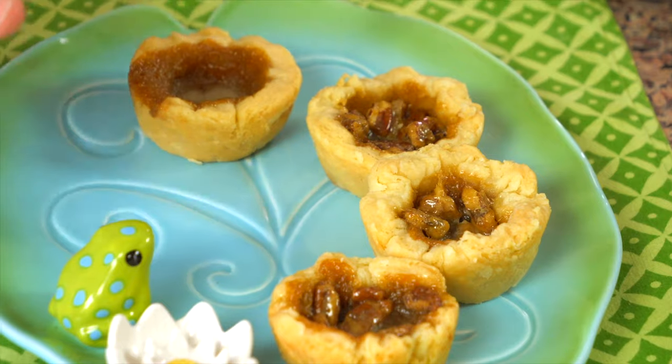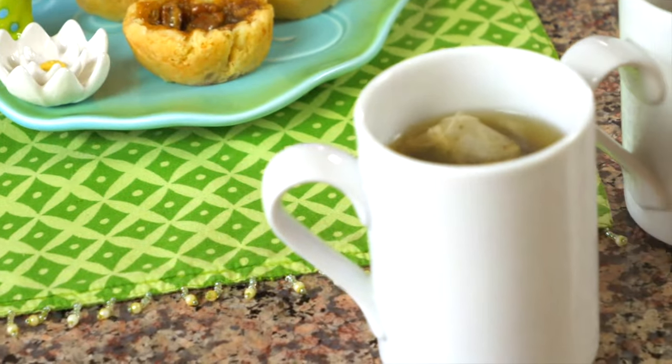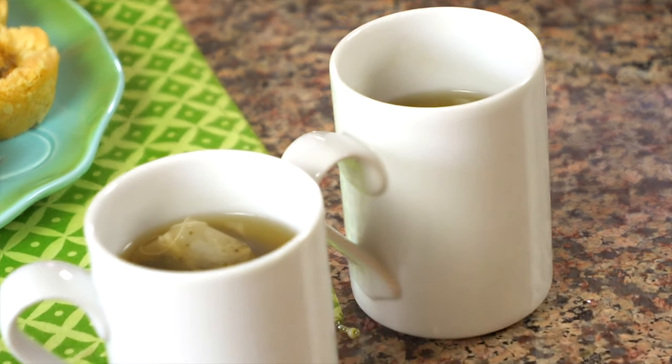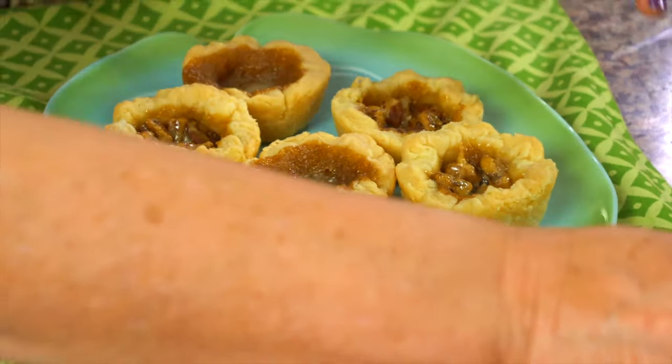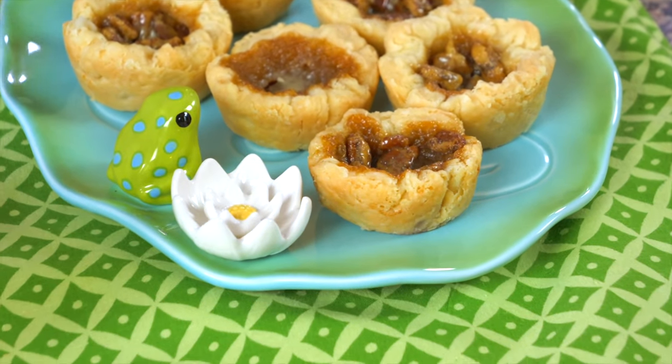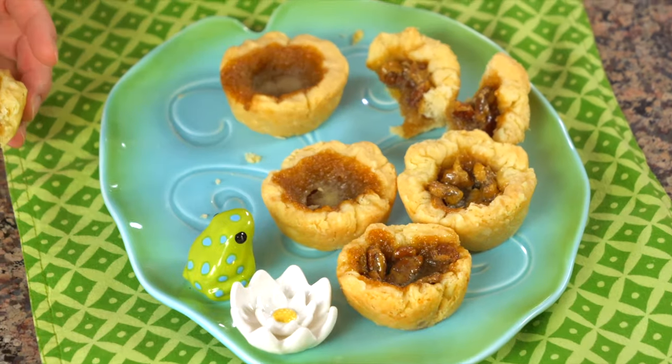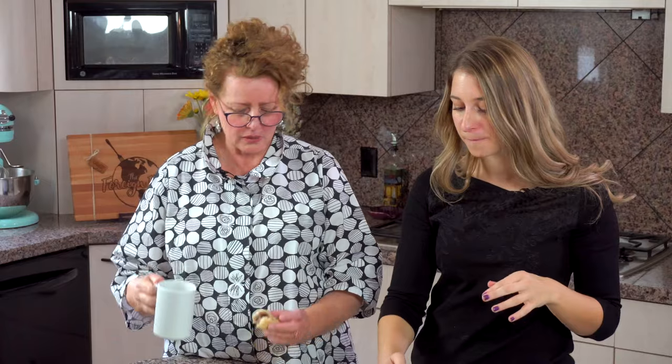Butter tarts are a very sweet treat, so often we eat them with a cup of tea to cleanse the palate in between each bite, and you get to start with that sugar again. What kind of tea pairs well? Well, Earl Grey, Dark Breakfast — those are good teas with this. Now we get to try them! Look how cute this is. I want the chocolate chip and the pecan. Should we cheers them? Cheers, Aunt Lori! Tastes just like Grandma Taylor's. They're so good. Delicious! Nice job. Thank you, darling.